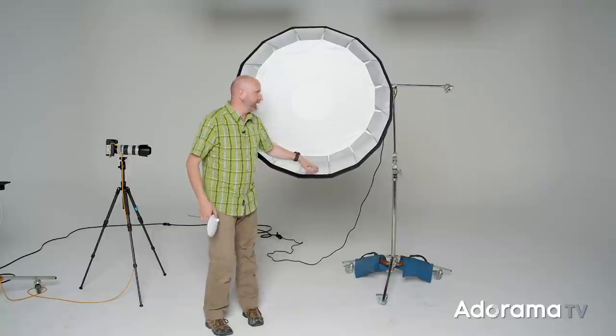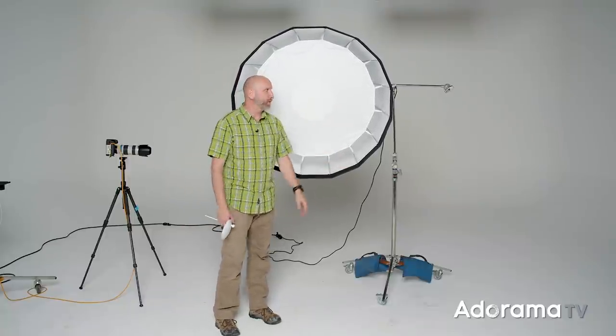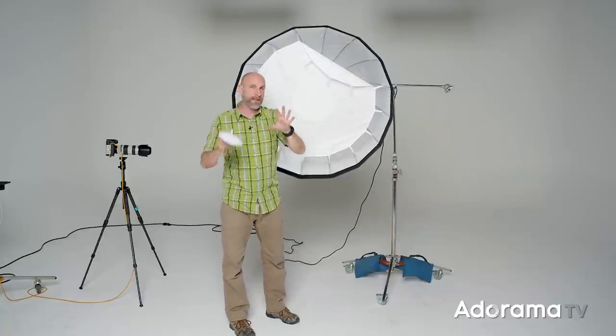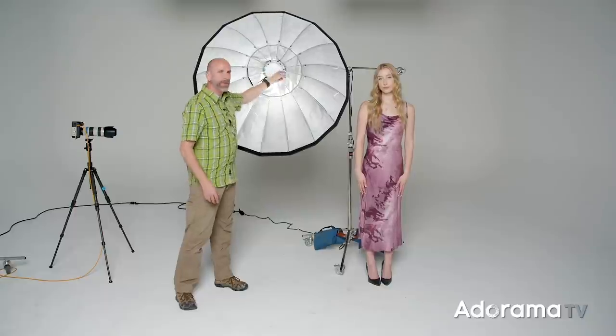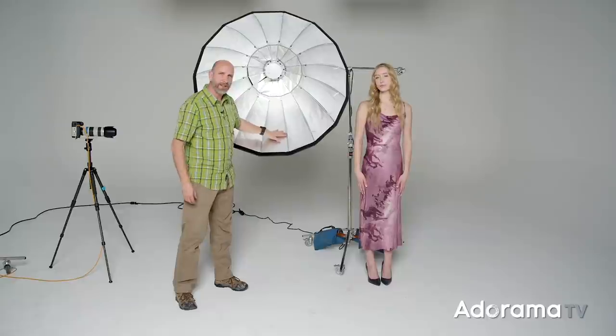I really want to shoot more with this setup, but we need to move on. I'm going to take out this inside diffusion panel, and once that's out, I'm going to put in this small disc to block the light from just blasting straight out. What we're going to do next is use the inverse square law to shoot some very high-key, catalog-style full-length images of Quinn.